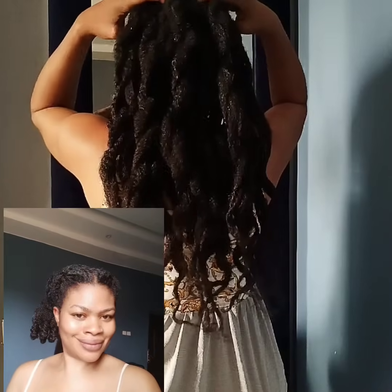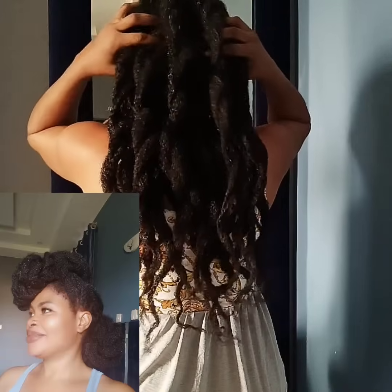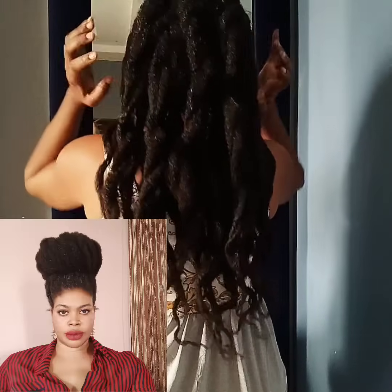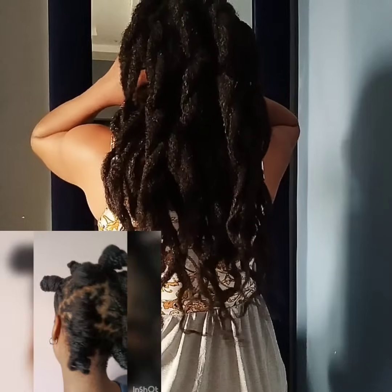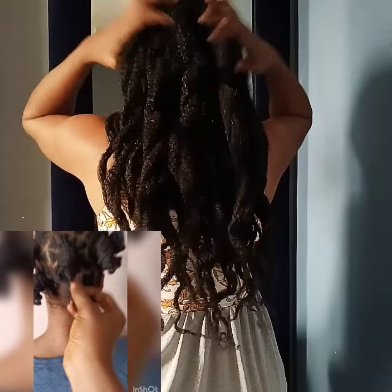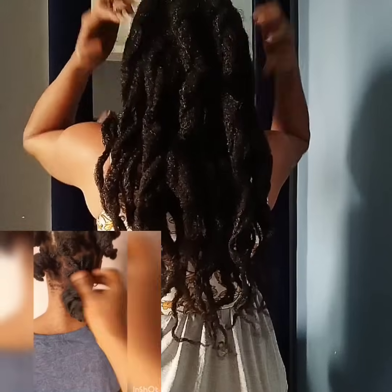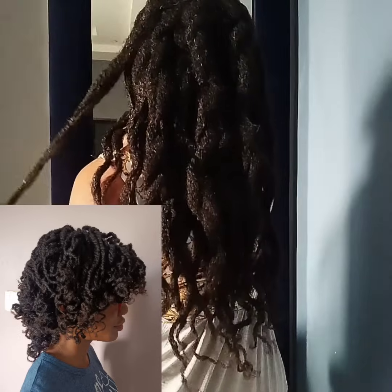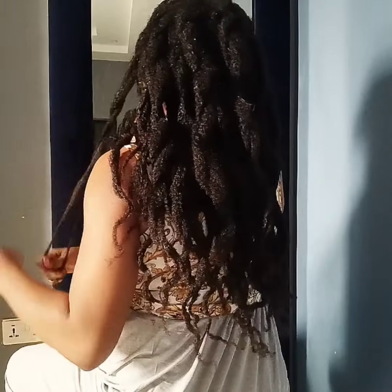In the long run, keeping my hair stretched helps me to retain length. Another benefit is it also helps with moisture retention — stretched hair allows for better penetration of moisture throughout the hair strands, promoting improved hydration and reducing the likelihood of dryness. When my hair is stretched, I'm also able to manage it better: it's easier to handle, easier to style, and easier to manipulate during my weekly and monthly routines.